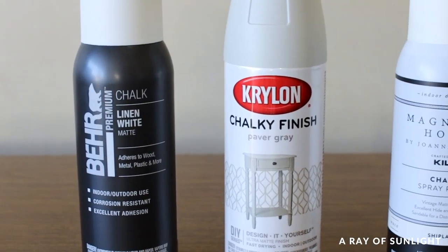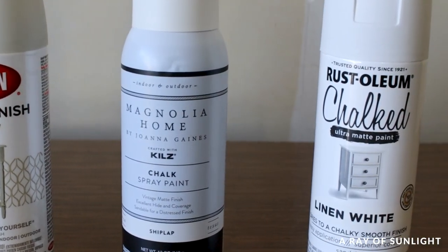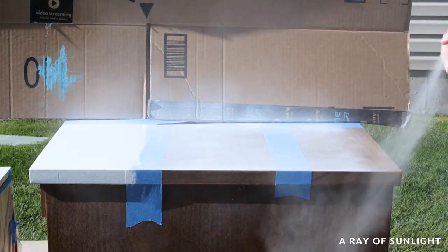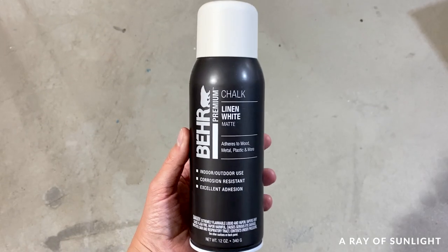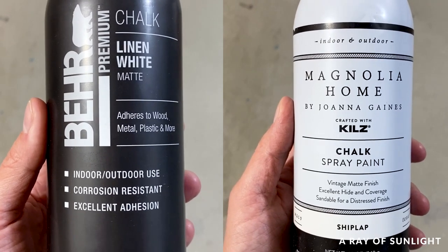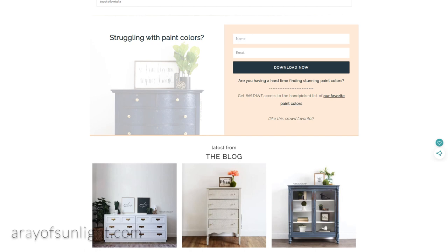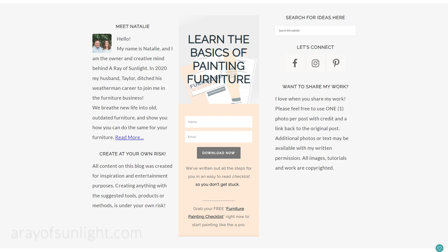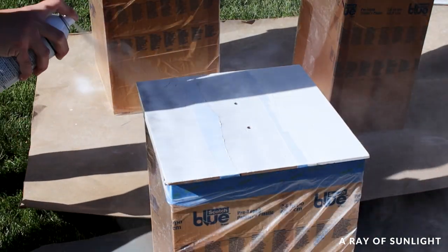In the end, which one was the best? Well, it depends on which features are most important to you. They all work well — actually I think they are better than regular spray paint. I personally liked Bear and Magnolia the best out of the four, mostly because I didn't have any issues with them. Check out the post on my website for a written breakdown of the pros and cons of each paint — I'll leave a link in the description. Have you tried chalk spray paint? How did it go? Let me know in the comments.